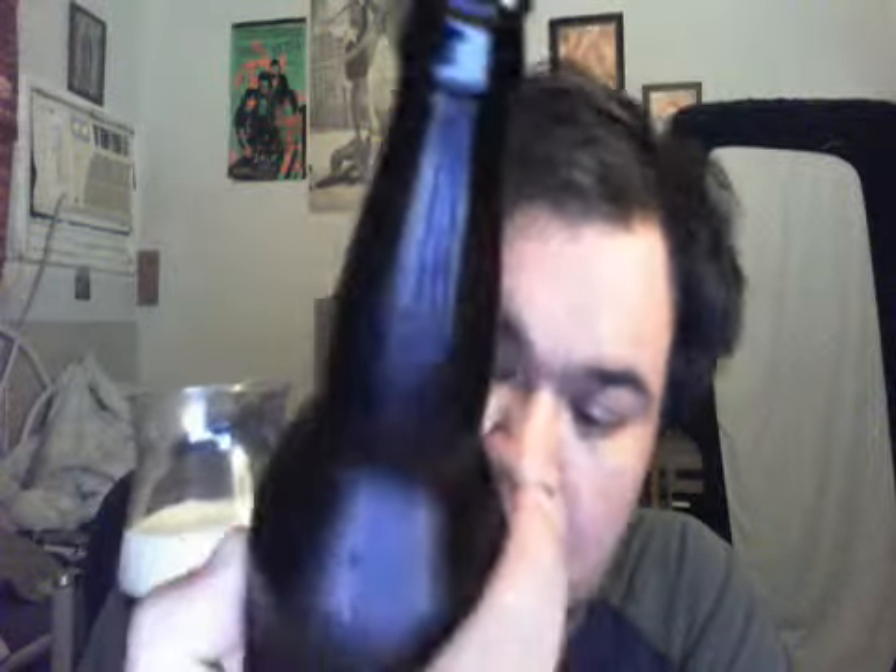Let's go for a pour. This one is 7.5% alcohol, it was a bomber, it cost me like $4.50 I believe. It's New Belgium from Fort Collins, Colorado, and I believe this was actually brewed in their new brewery, which is in North Carolina, I believe.